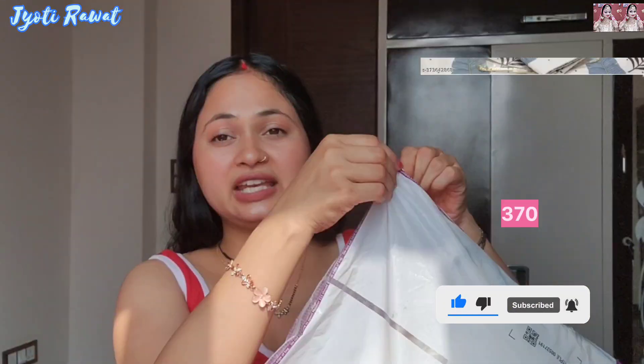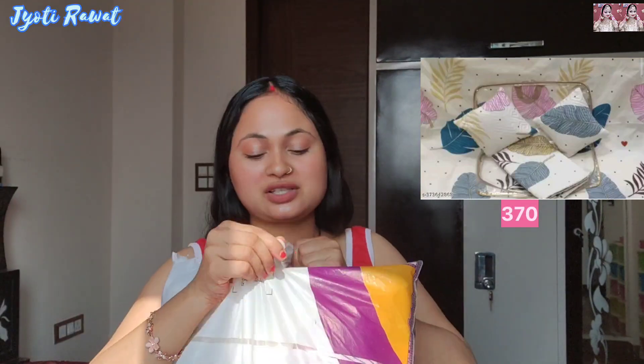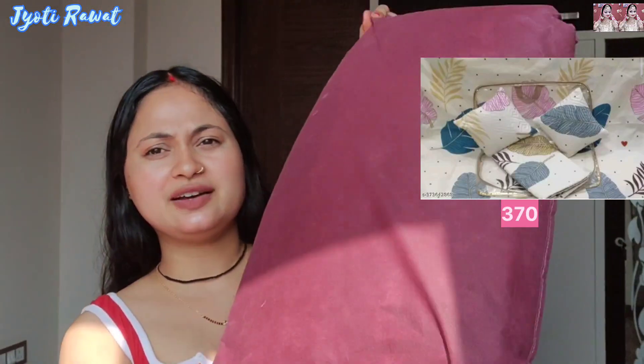First of all, let's start with the big package. This is the packaging, as you can see, it is a very interesting thing. I have not opened it in this video, so I am going to unbox it and share it with an honest review. I received it in this way — I have received a good packaging.